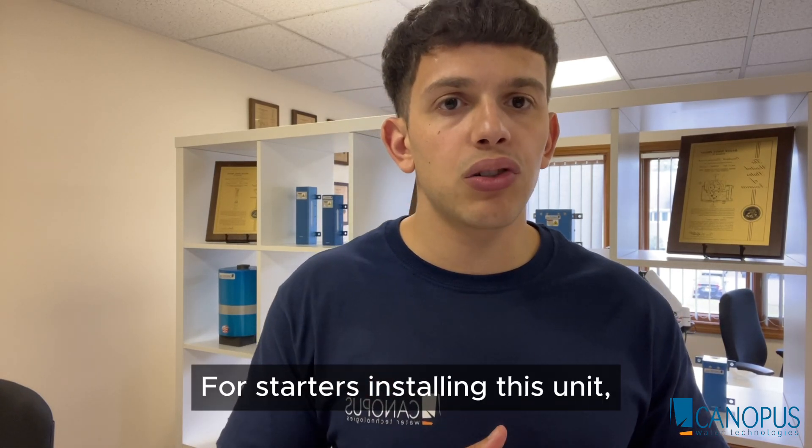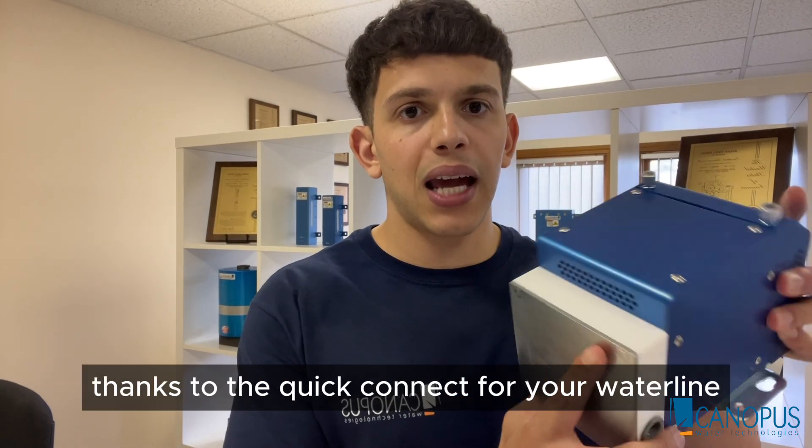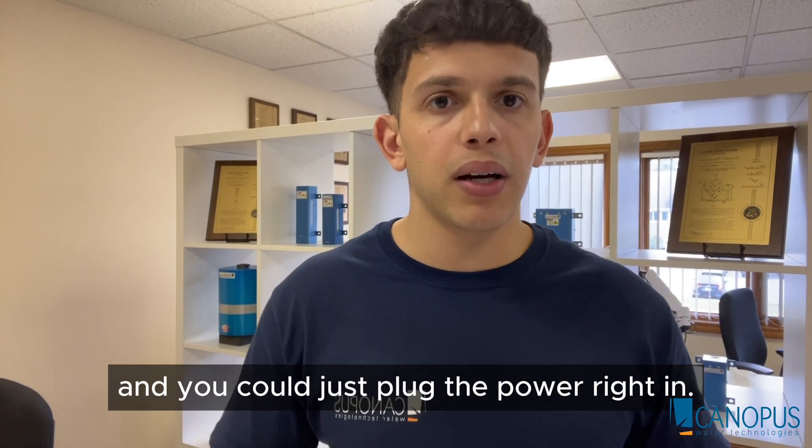Installing this unit, just like all cannabis units, can be installed in just minutes, thanks to the quick connect for your waterline. No warm-up times, no cool-down times, and you could just plug the power right in.